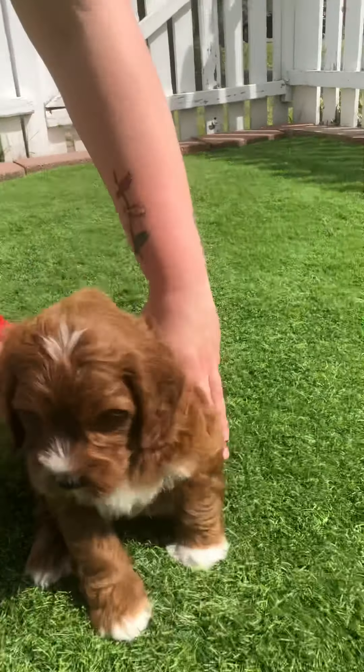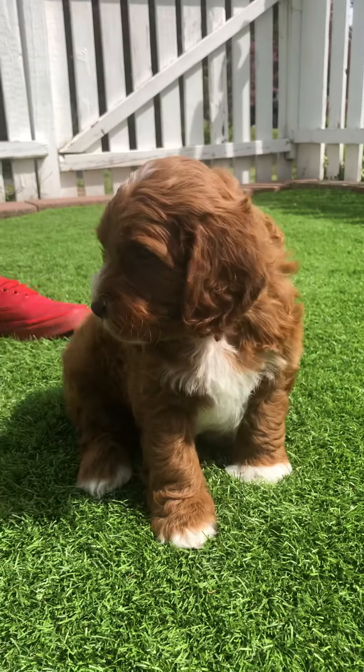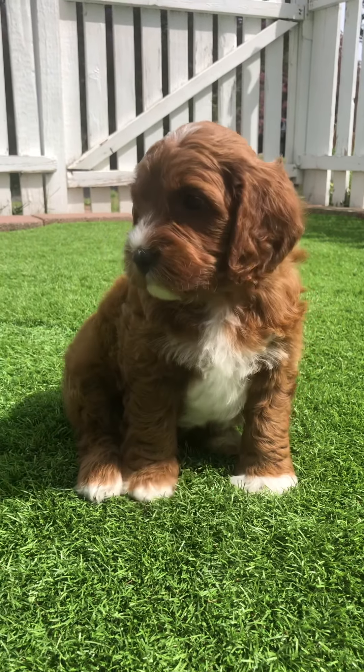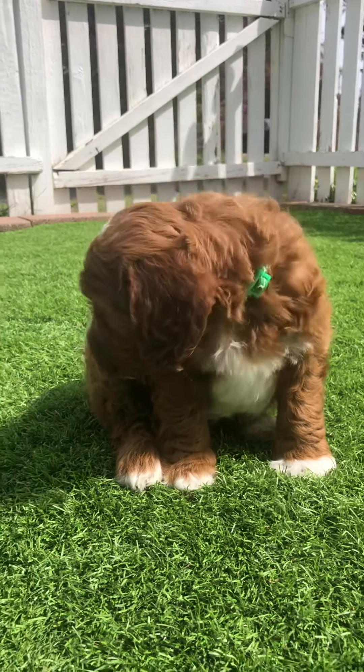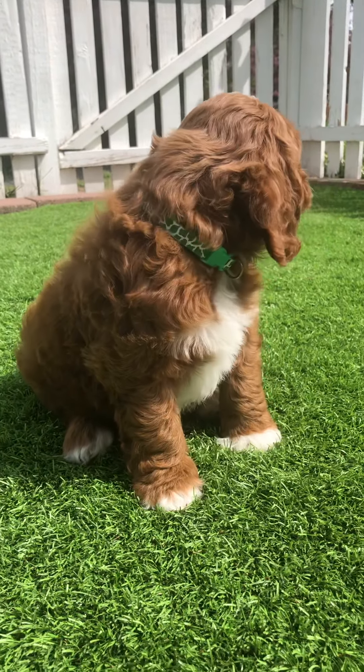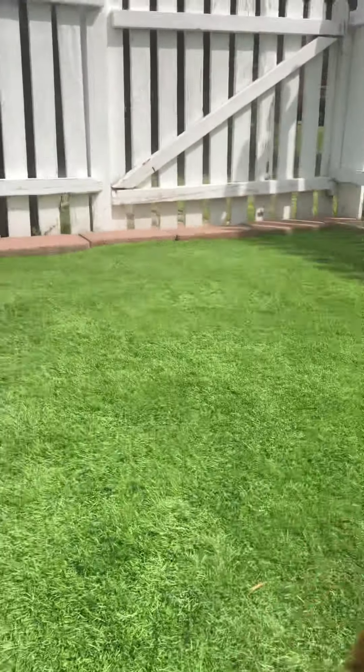Let's see if he wants to pose. Oh, look at that perfect puppy. Hello little man, you are looking so cute. He says he's ready to play — I am ready to play!